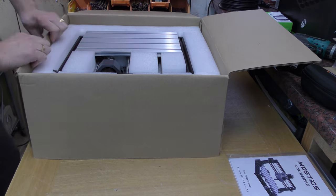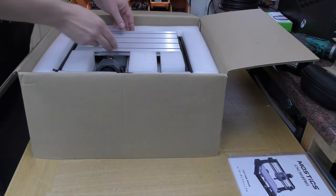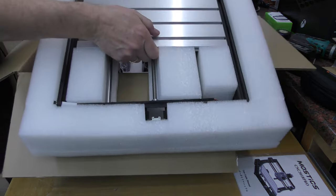We then have what looks like the cutting frame. Okay, so that is all one unit as you can see.